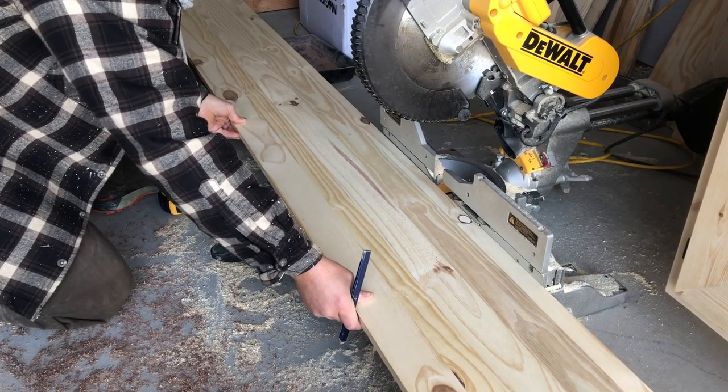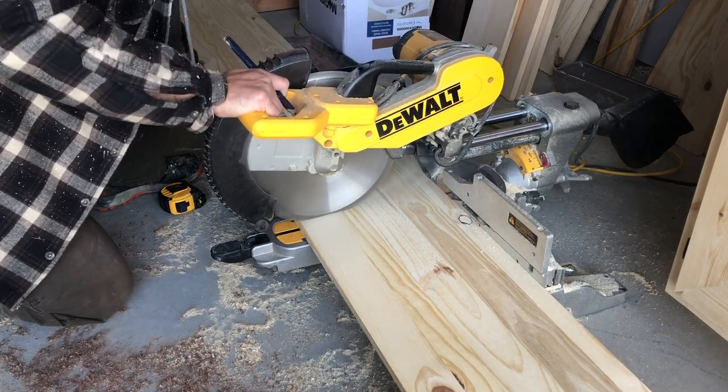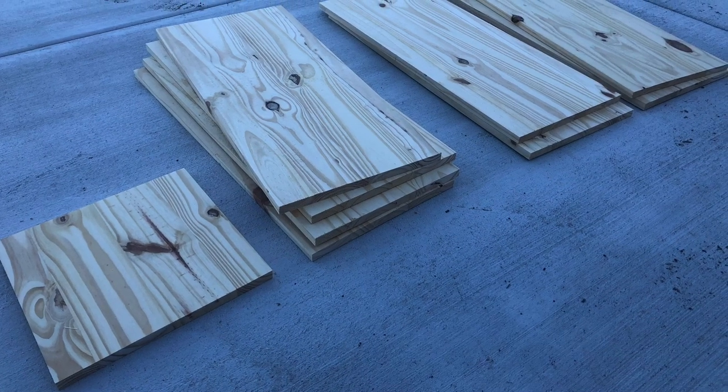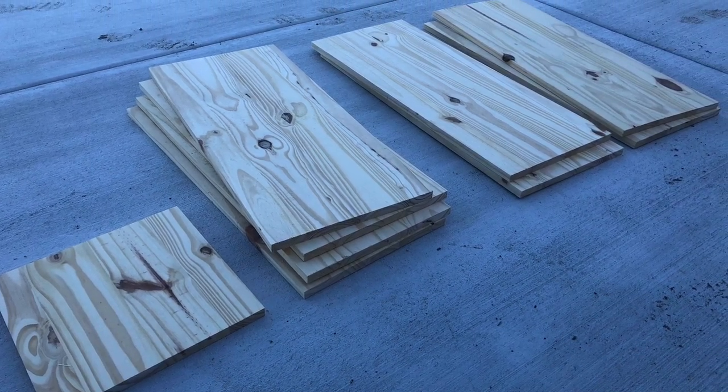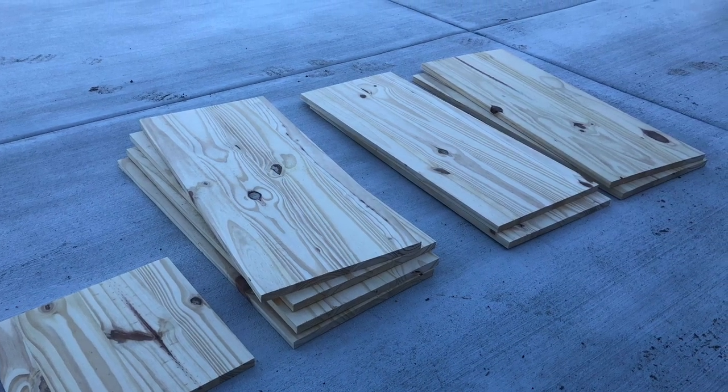Let's start this cabinet by cutting out some 1x12s. You can also use 12-inch edge glued lumber — it's a little bit cheaper where I'm from. We'll need one that's 12 inches, four that are 28.5 inches, two that are 30 inches, and two that are 29.25 inches.